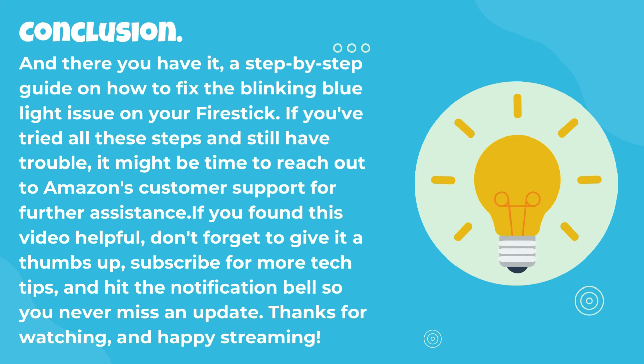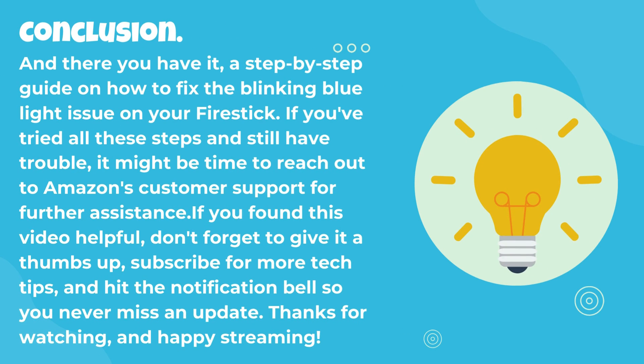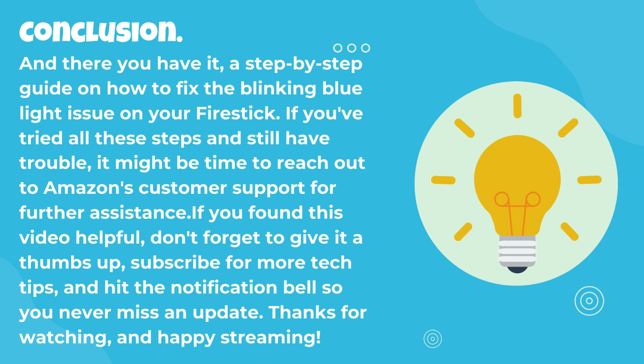And there you have it — a step-by-step guide on how to fix the blinking blue light issue on your Fire Stick. If you've tried all these steps and still have trouble, it might be time to reach out to Amazon's customer support for further assistance. If you found this video helpful, don't forget to give it a thumbs up, subscribe for more tech tips, and hit the notification bell so you never miss an update. Thanks for watching, and happy streaming!